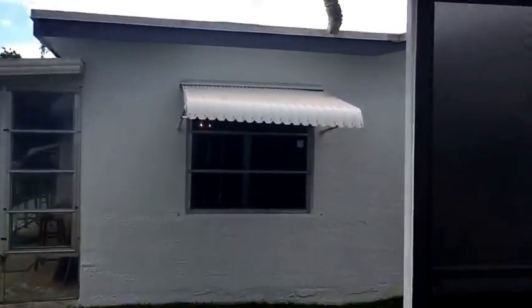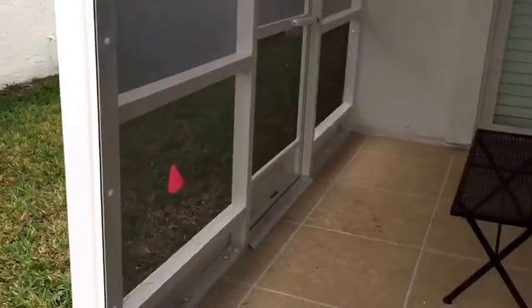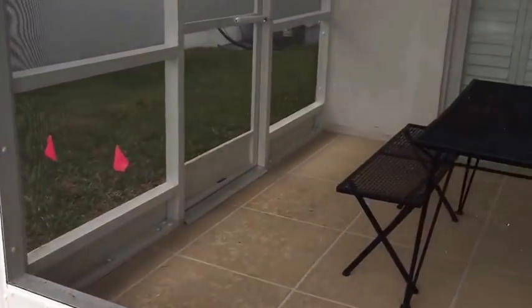On this side you can see the view isn't exactly spectacular — it's just another little house on the side. So we installed some privacy screen, or Florida glass, right here on the side, and left the bottom open so that the air still has room to flow through.